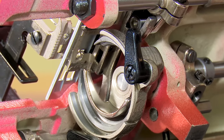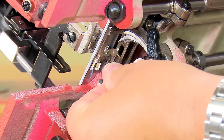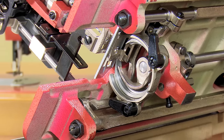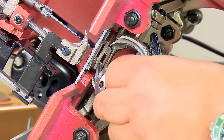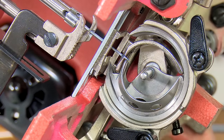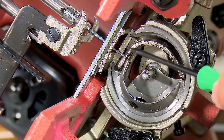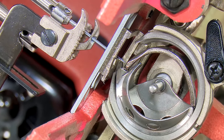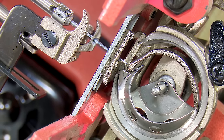Now the driver is loose and I should be able to move the driver counterclockwise by hand and set it so we can see what it looks like. I've moved it counterclockwise — this would be with the driver retarded, or not far enough forward. I'm going to put my hook back in and you can see that gap — the hook point is way back here. Now watch what happens when I swing forward: as it comes forward, the point is below the eye of the needle. Obviously I'm not going to be able to catch a loop of thread if the point is below the eye of the needle. So that would not work.